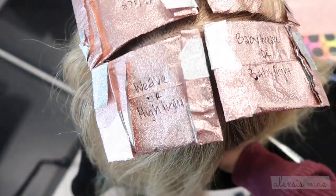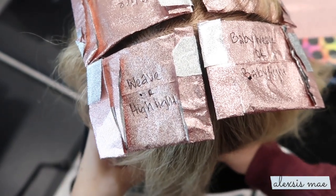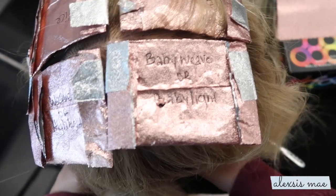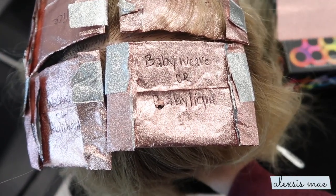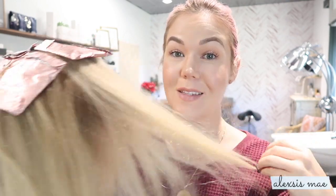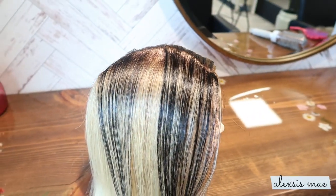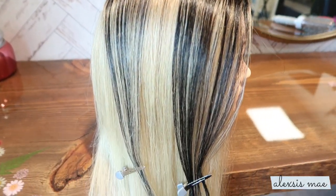So the last ones we have are the traditional weave or regular highlight, and then the baby weave or baby light. Now I'm going to let these guys process, then rinse and blow them out so you can see what it looks like when it's laid on the hair — especially with the dark contrast of a level one against blonde.